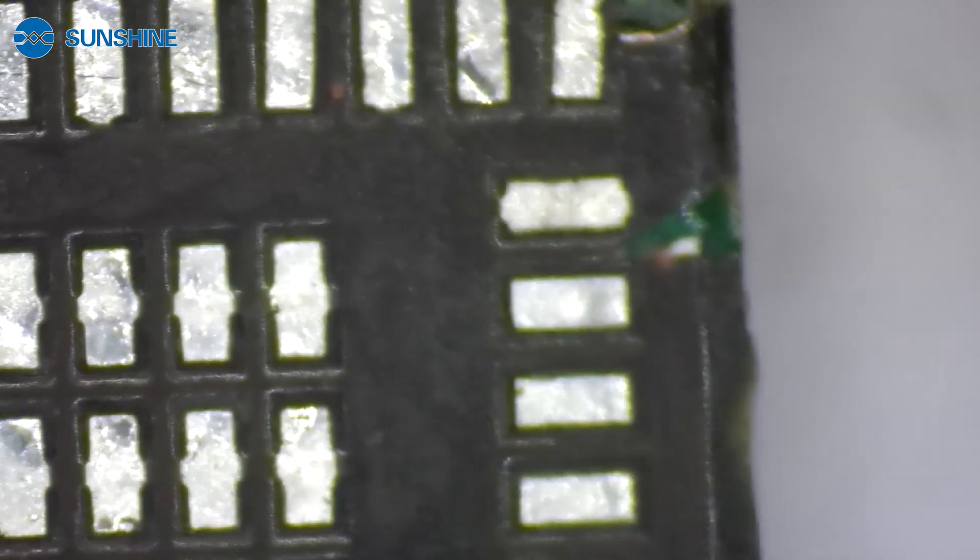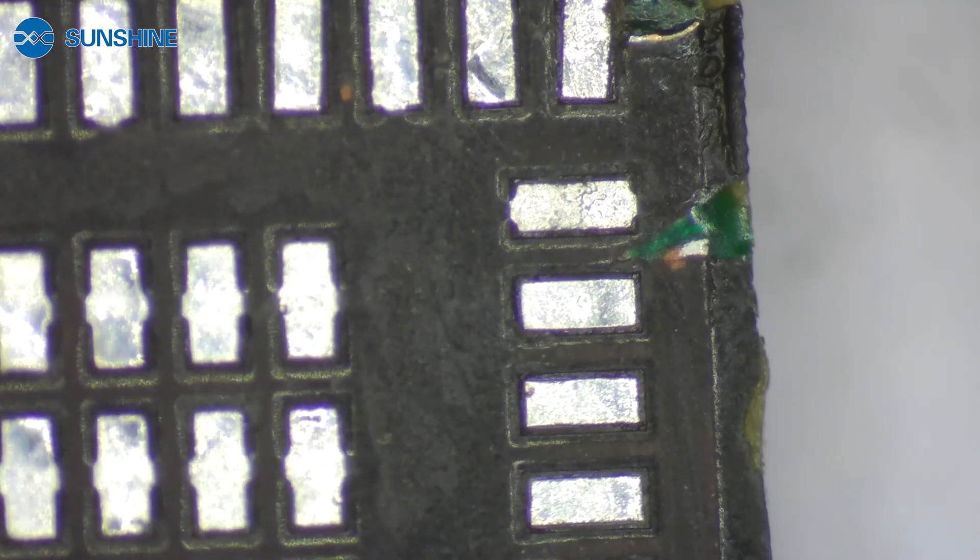Ok, let me teach you how to repair it. Thank you.